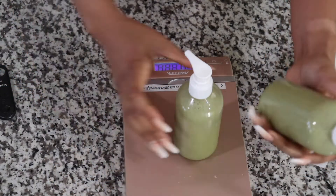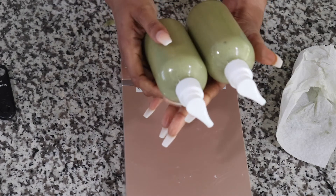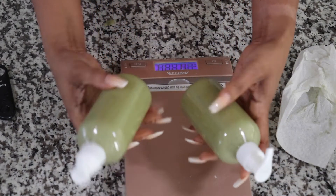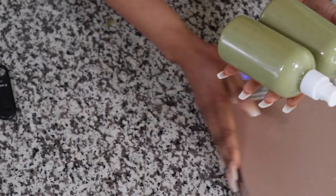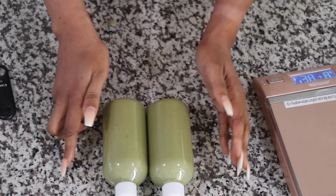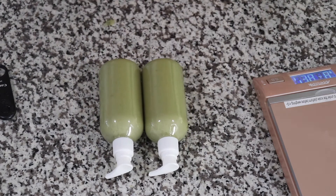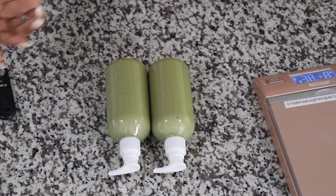You just made yourself two beautiful, healthy, nourishing shower gels — it's that simple! And if you're selling this, you just grab your label, put it on, and you're good to go. Take some product pictures and you're fine.